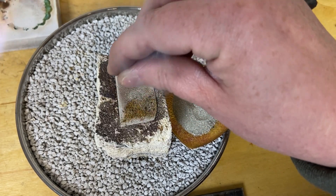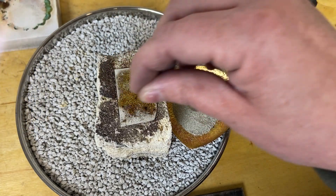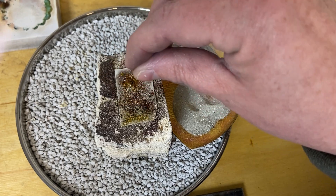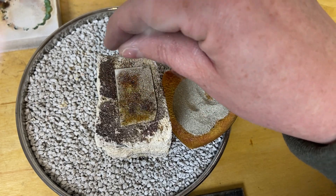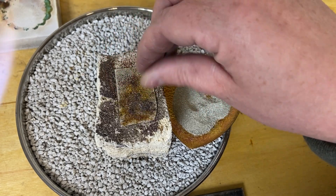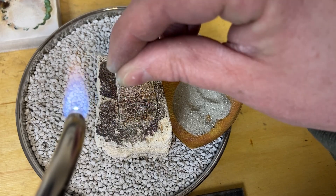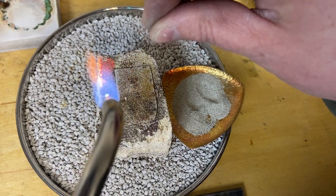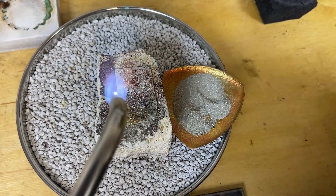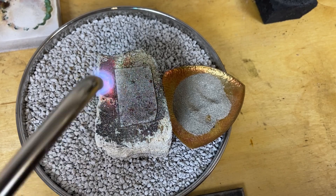I'm just trying to sprinkle a very even layer over the surface of this piece of silver, trying to get it even across the whole surface because I don't want my surface to end up being lumpy. I just want it to have that beautiful sparkly texture that the fused silver dust gives it. If you get any larger chunks in there just pull them out with your tweezer or your solder pick.